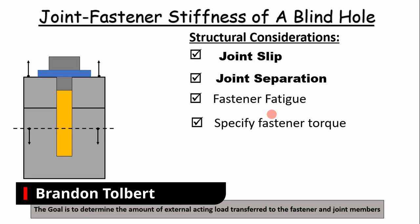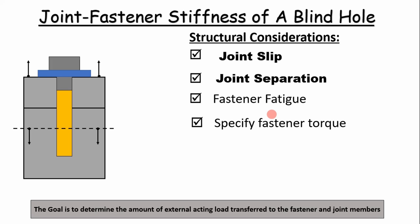Welcome, compadres. Today I'm going to show you how to calculate the joint and fastener stiffness of a blind hole.